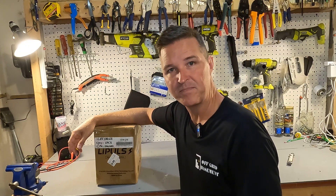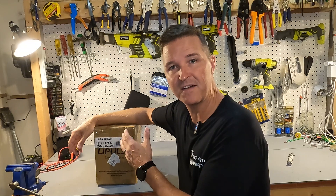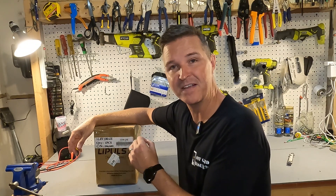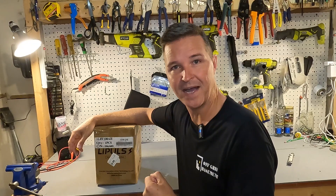Hello everyone and welcome back to the channel. Today I bring you a 12 volt 100 amp hour lithium iron phosphate mini battery from Lippulse. Let's go ahead and open it up and see what we got.